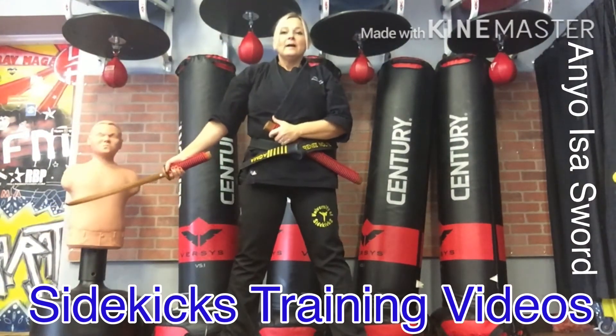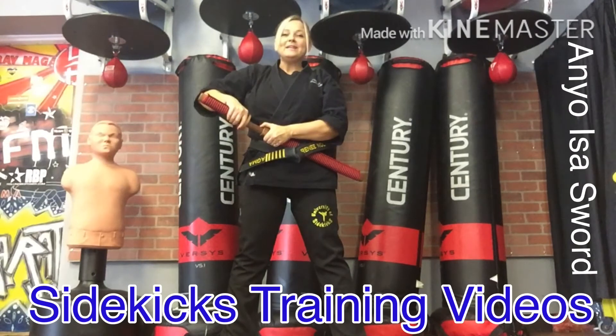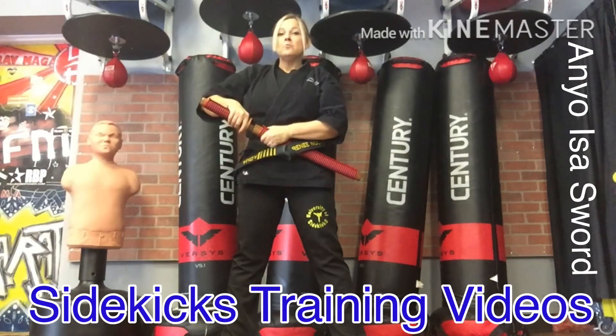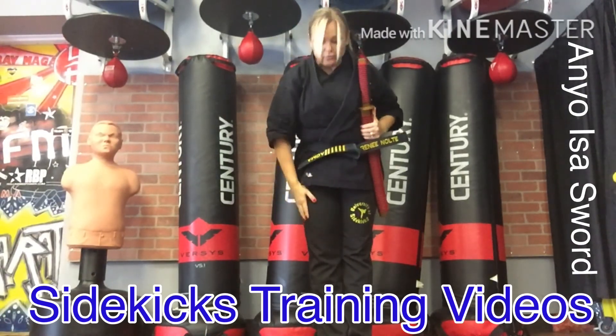Now practice that. Practice opening your bokken and closing it, guiding it with the dull part of the blade with the thumb. Once you feel the handle to the back of the thumb, move your thumb and come in this way. When you go to bow, bring the bokken to the side and you can bow.